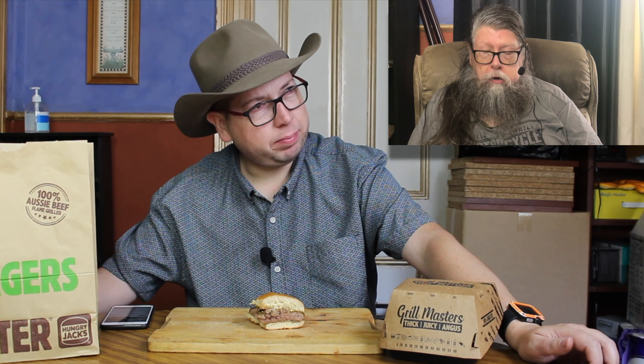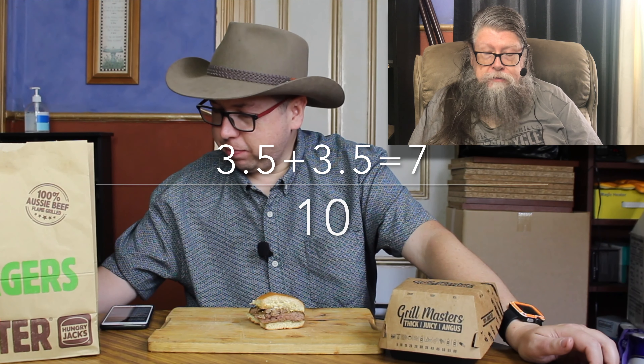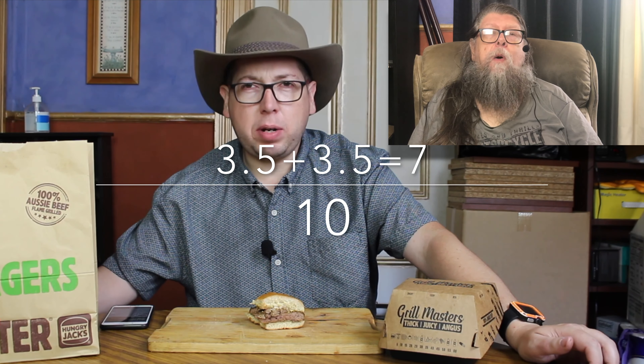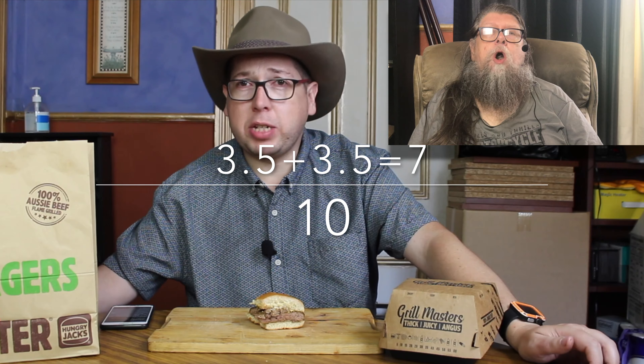Now remember, it's $10.50. I'm giving this a 3.5 out of 5 — $3.50 value. I'm impressed, but not overly impressed. At $10.50, maybe the burger should be a bit bigger. So it's going to get a 3.5 from me too — you've given it a 3.5 and a 3.5 from me, that's 7 out of 10. If you could like, comment, and subscribe — until next time, see you in the next video.